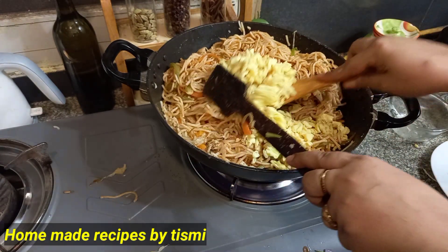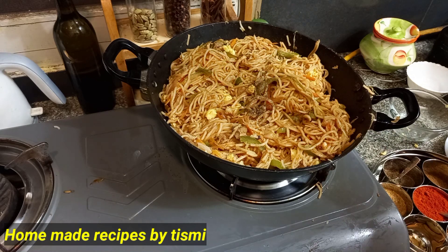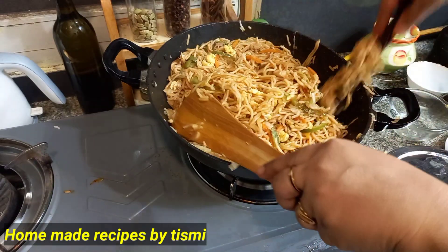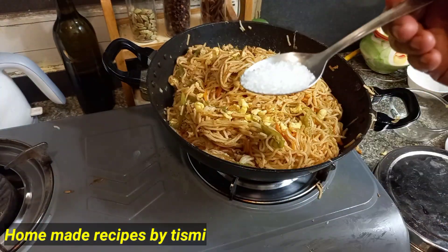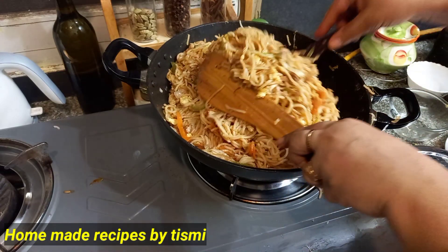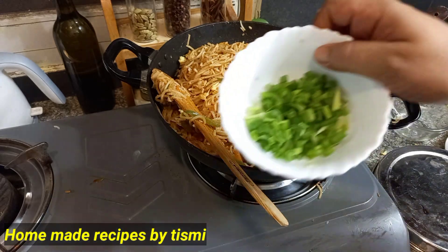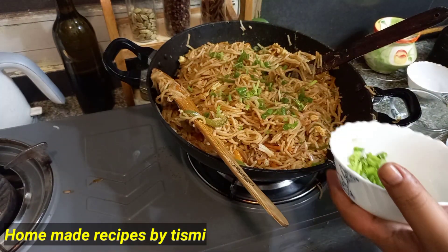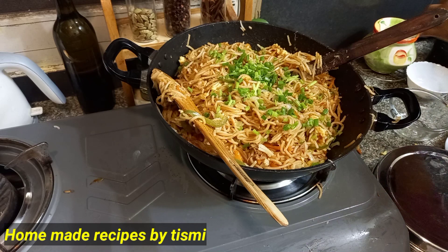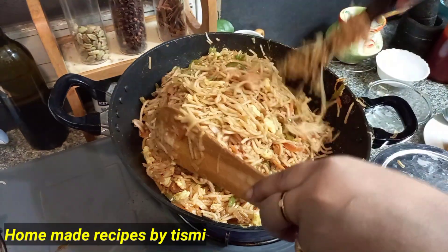Mix the noodles like that. You can add a little bit of pepper powder — 1 teaspoon of pepper powder. 1 teaspoon of vinegar. Add the seasoning to taste.